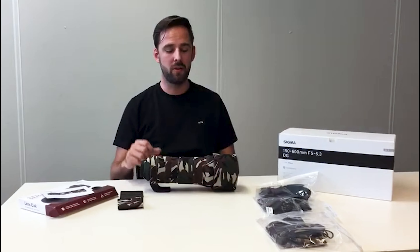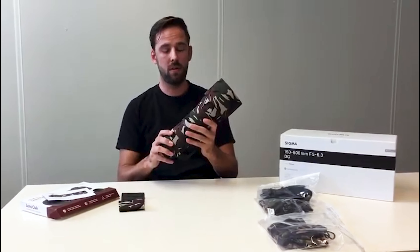Hi guys, I'm Max from EasyCoffer, and in this video I will show you the lens sock for the Sigma 150-600 Contemporary.